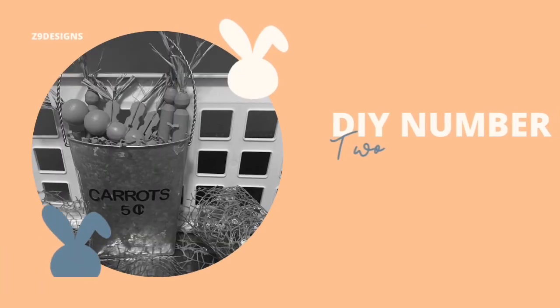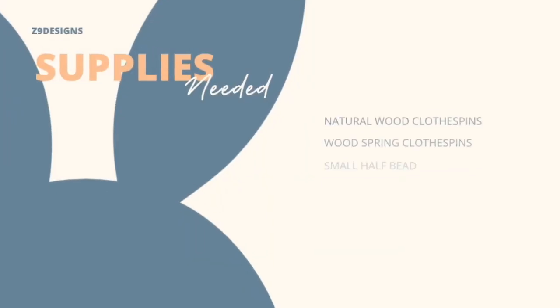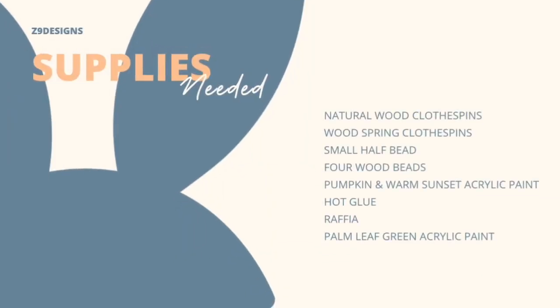On to DIY number two: clothespin and bead carrots. The supplies needed include some natural wood clothespins, some wood spring-type clothespins, and some beads — you will need four different sizes. Pumpkin and warm sunset acrylic paint, hot glue, raffia, and palm leaf green acrylic paint.